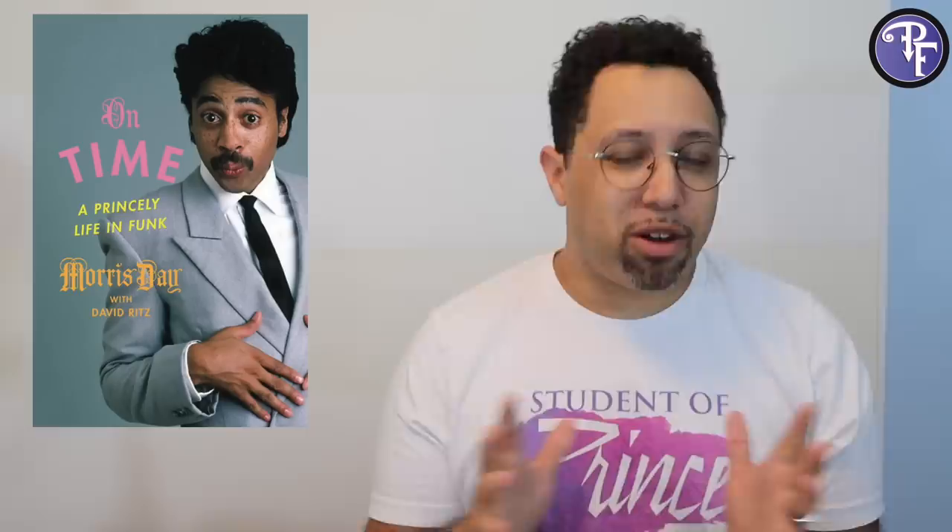The book that I'm talking about is On Time by Morris Day with David Ritz. It looks like this. I'll go ahead and start off by saying it's actually a really great and entertaining book. I don't do a lot of book reviews here because obviously this is a video format, so sometimes that stuff doesn't really translate well to YouTube, but I do want to give this book props.